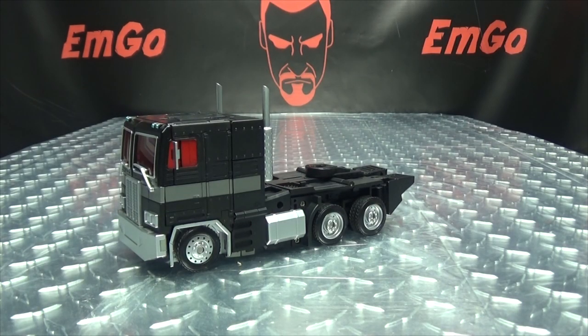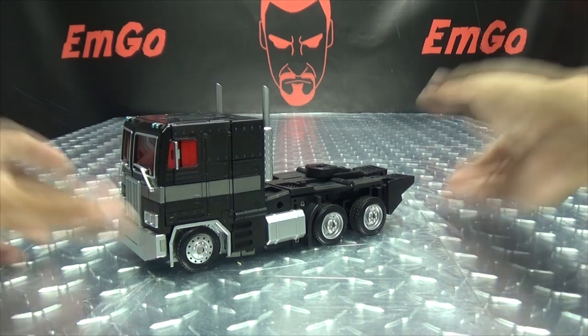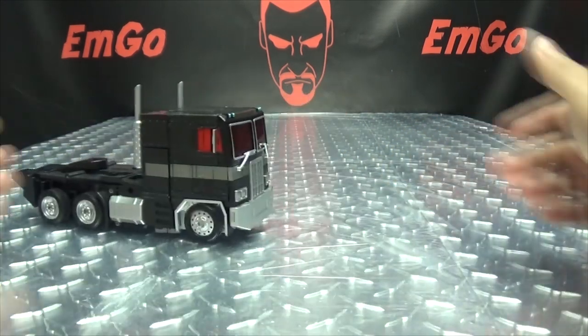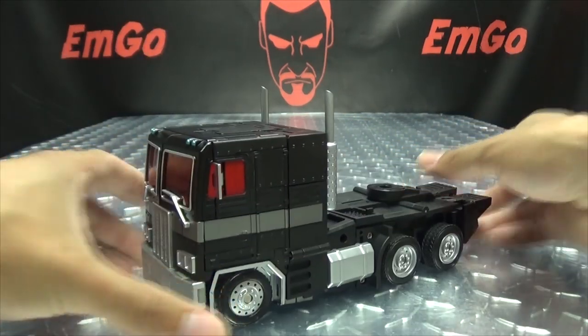That is it for the truck mode — all the other accessories are for robot mode. So speaking of robot mode, let's get down to transformation. We can spin those rubber tires pretty well.